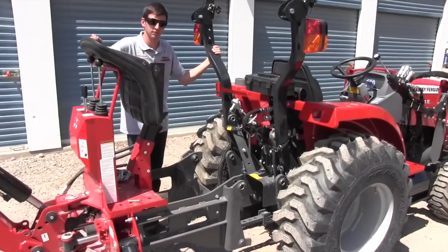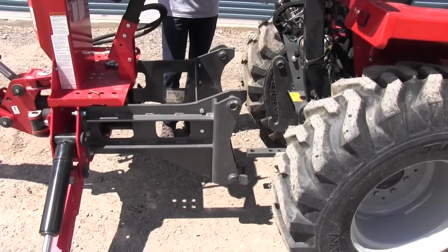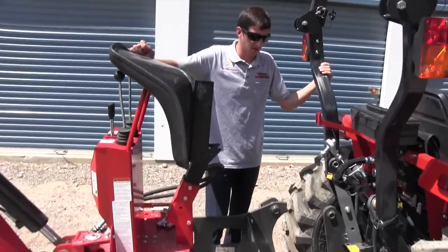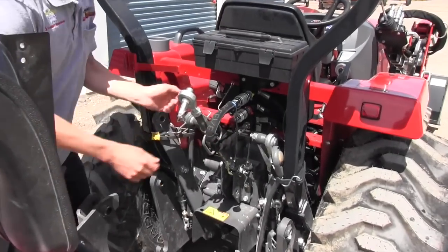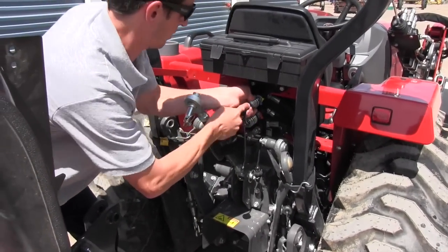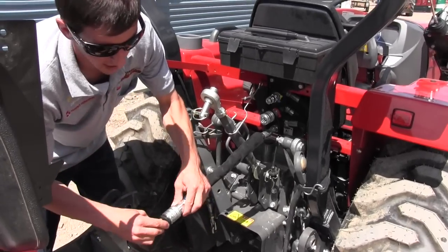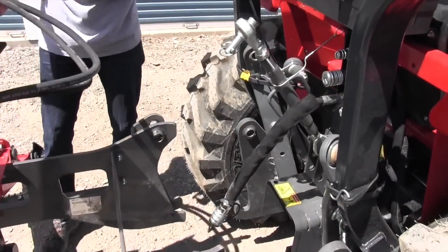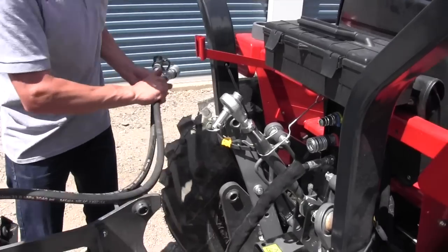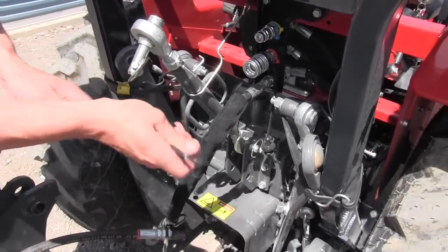We've backed our tractor up close to the backhoe, and now we're going to start putting the backhoe back on the tractor. The first step is we're going to take this bypass line off. We're going to go ahead and disconnect that, let a little fluid drip out, and we'll cap it so we can let that hang like that. Now we're going to go ahead and install the backhoe hydraulic lines.